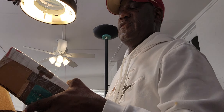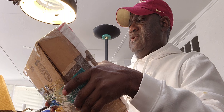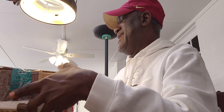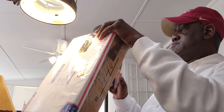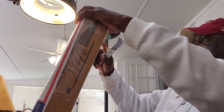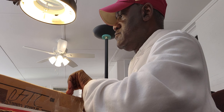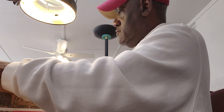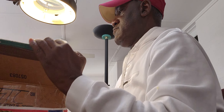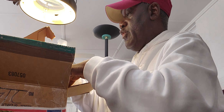Let's see what I have over here. I have this big old priority package box. Came from Malin, New York. Got our water from Malin, New York.